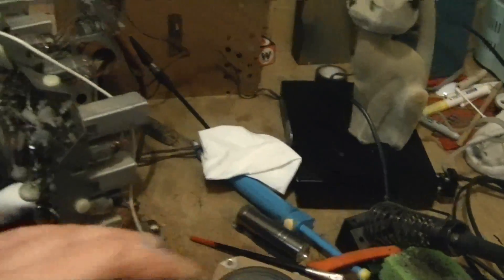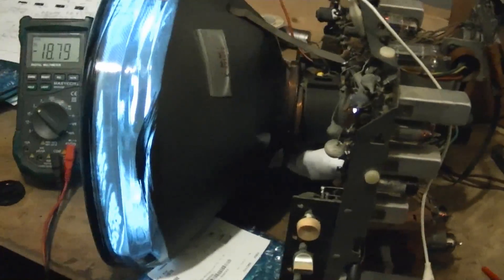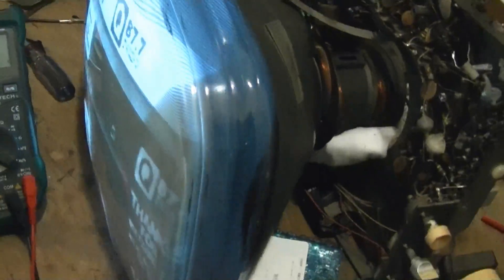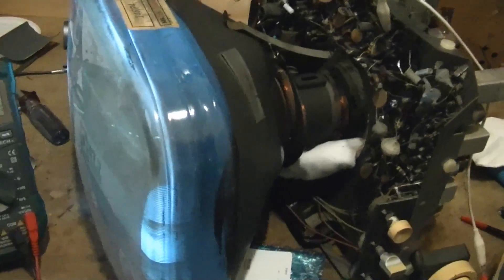Because when you feed in a strong signal like from one of these converter boxes, there's no reason to get a faint picture whatsoever. That's a very strong clear signal that comes out of that box. So there are definitely some issues going on somewhere between the tuner and the output of the video amp.